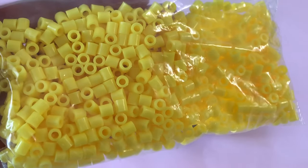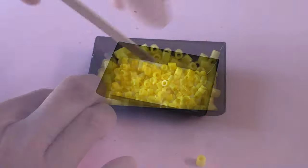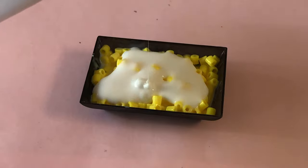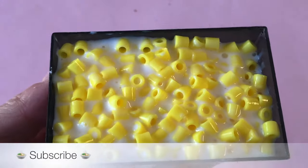For macaroni noodles, we have yellow Perler beads. Tip the beads in, mixing them thoroughly into the glue. Add more liquid glue over top, then sprinkle in more beads.